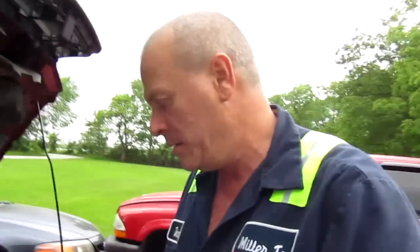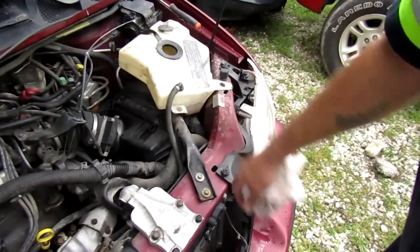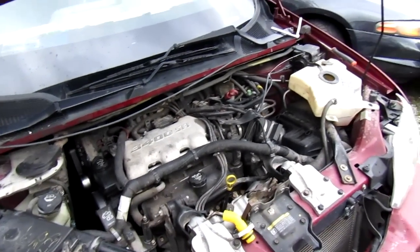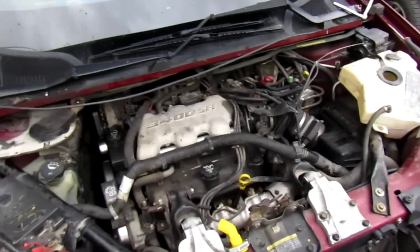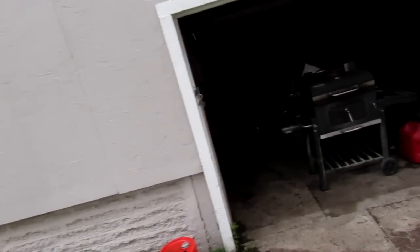Well, that wraps it up. As you can see, we are done. All back together - the only thing left is to just top off the overflow tank. We're going to sit here and let it run for another 20 minutes just to make sure she doesn't overheat, but other than that I don't see it happening. I'd say we're in good shape. Thank you guys, I appreciate y'all watching my videos. It's starting to sprinkle now, so I think I might have beat the rain. Give me a thumbs up if you like it.